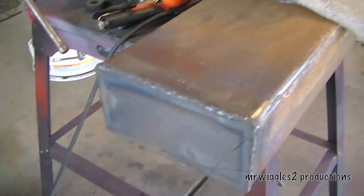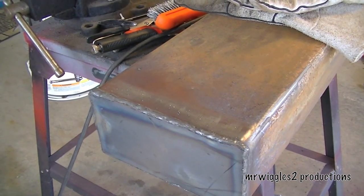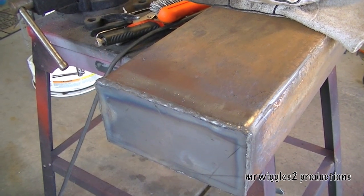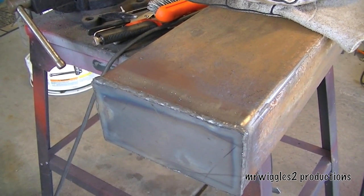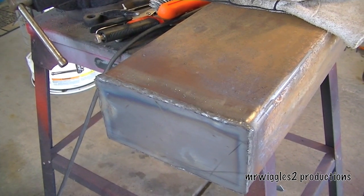We still have to test it. What I'm going to do is let this cool, then I'll fill it up with water, and I'm going to pressurize it to 5 psi just to make sure I don't have any leaks.